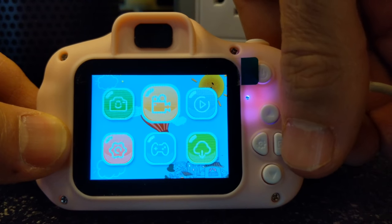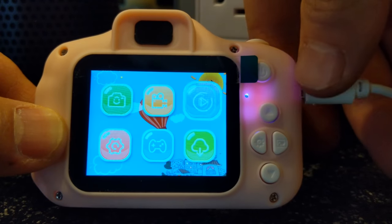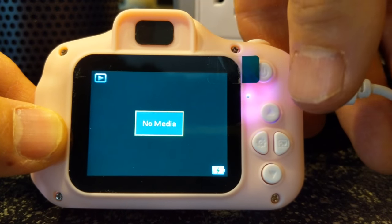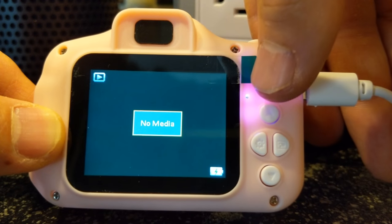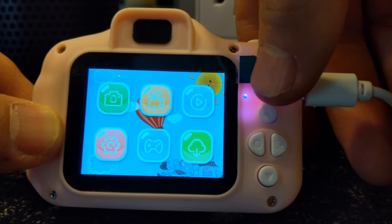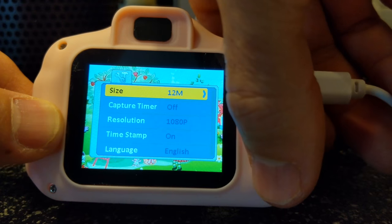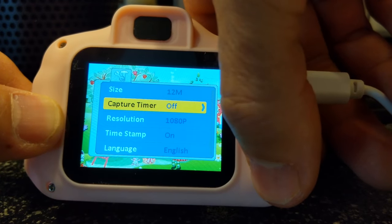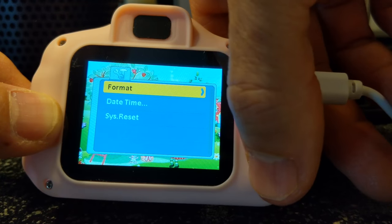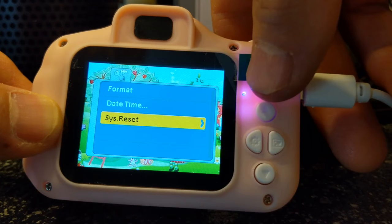We've got a video camera mode. You can tap the top button to select and it tells you what media you have — no media right now. Tap the power button once (don't hold it down) to go back. Go to settings if you want and select. It has different sizes for capture, capture timer, resolution, timestamp, language, and system reset.